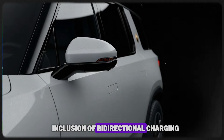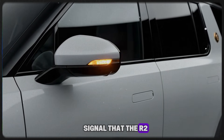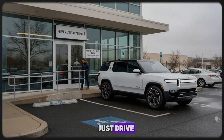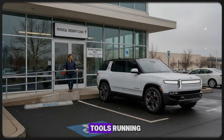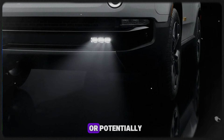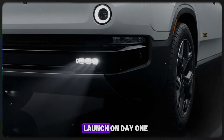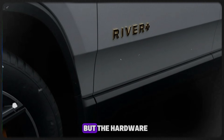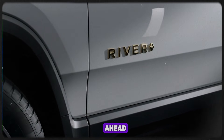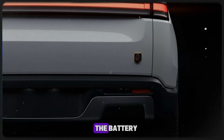The inclusion of bi-directional charging is especially noteworthy. That's a strong signal that the R2 is designed to do more than just drive. It opens the door to powering tools, running camping gear, charging another EV, or potentially even backing up a home. Whether all of those features launch on day one is still unknown, but the hardware choice alone shows Rivian is thinking ahead.